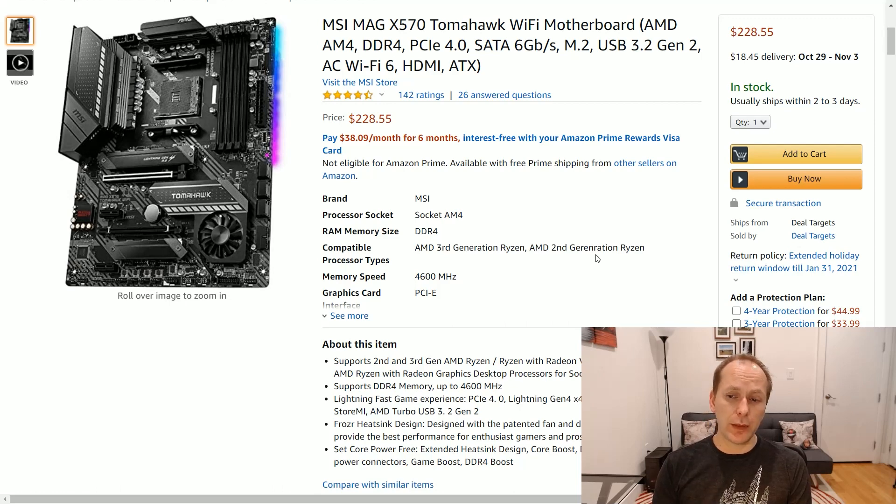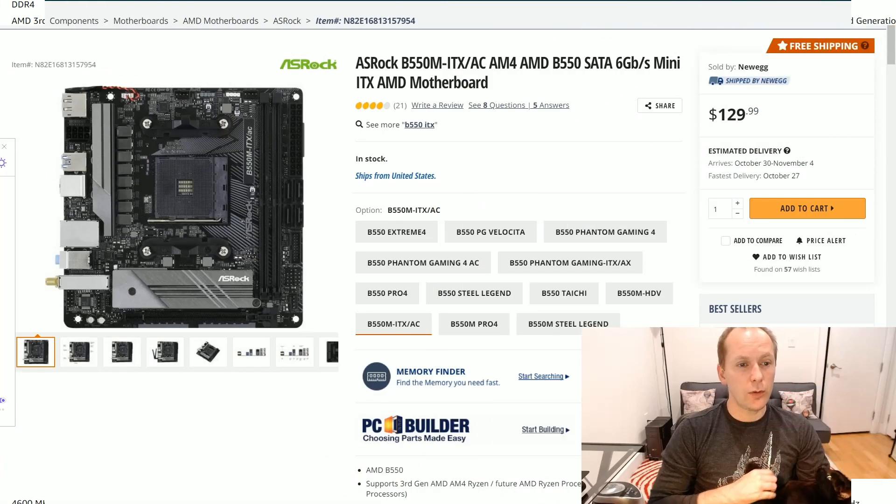Another X570 I can mention — though again not really recommend — is the MSI MAG X570 Tomahawk. This is a Wi-Fi enabled motherboard selling for about $230. It's been really hard to get stock on this thing, which is why the price is much higher than the original MSRP. Almost none of you watching need this, so to me this is a total waste of money over something like the B550 Aorus Elite — that's $70 you could be putting into a better graphics card or more storage. But if you just want an X570, this is an option, and I believe it does have BIOS flashback.